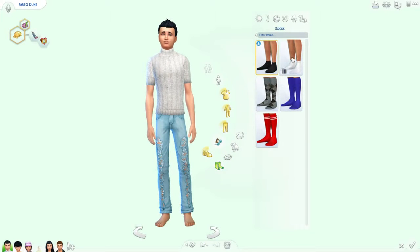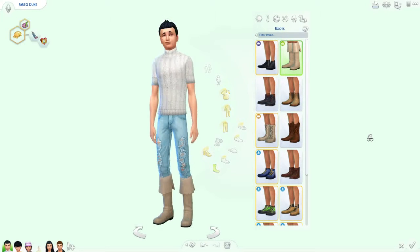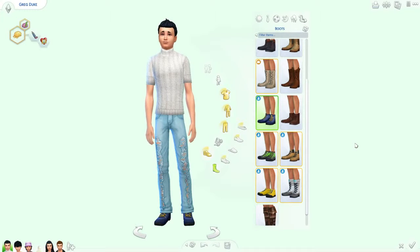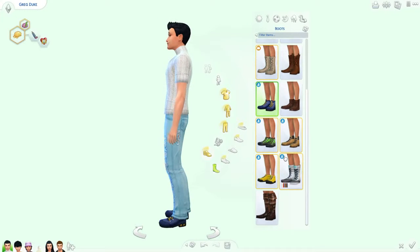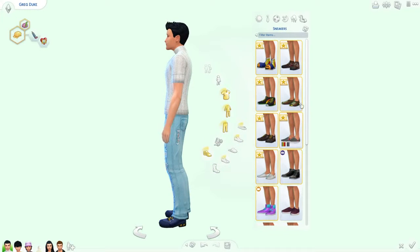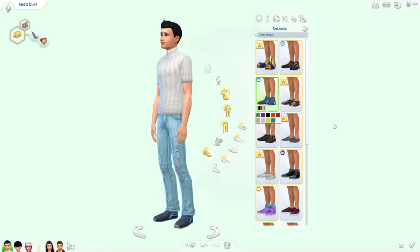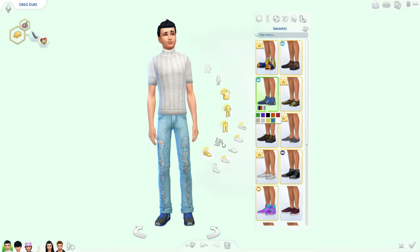We'll slap some socks on him and see what we got. Can we put boots with that, or is it gonna mess it up? I think I tested it already — yeah, it's boot compatible. What kind of boots do we want to give him though? You know those outdoor retreat boots? I guess we could just give him some sneakers. His dad has those in blue — well, that's kind of cute. I think he likes it.